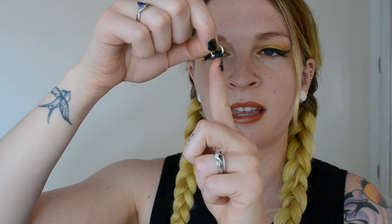For the final type: the horseshoe barbell. This is a curved barbell — not a full circle — with a bead on each side. This is great if you need to hide your piercing, for instance for work, because you can flip it up into your nose. When it's flipped up you can't see anything.